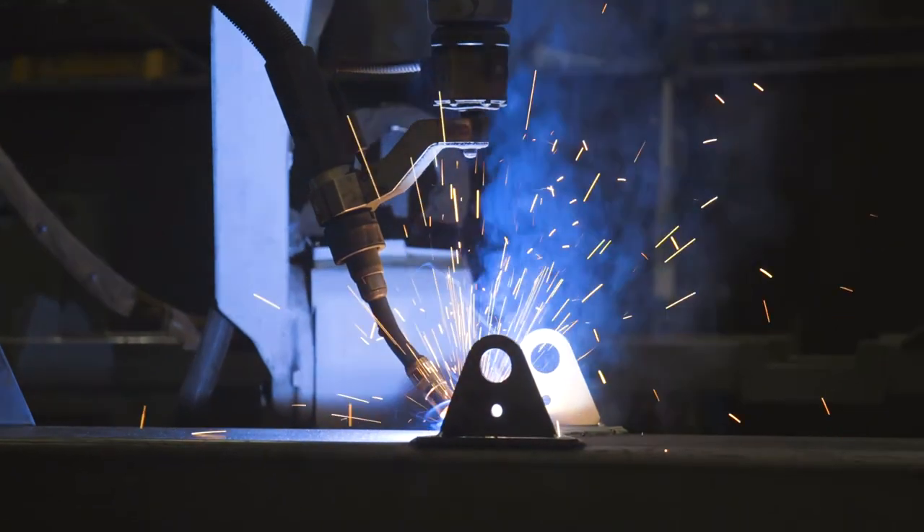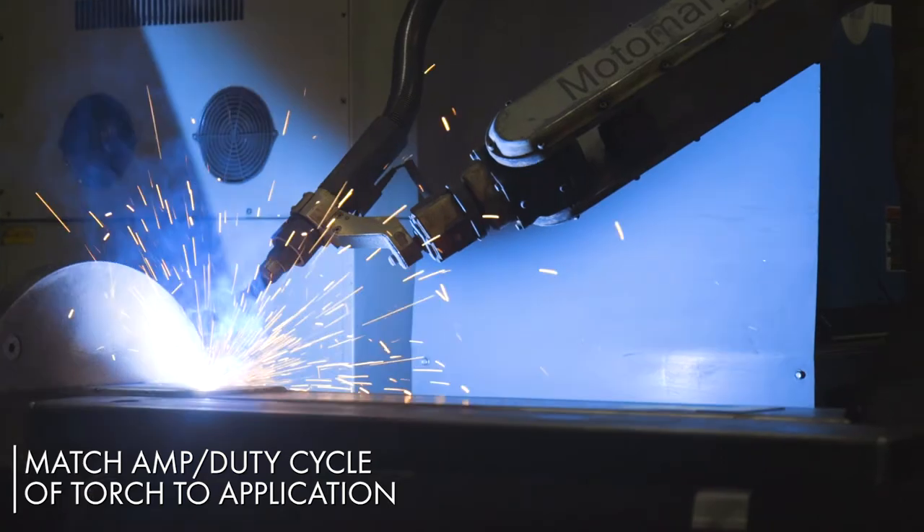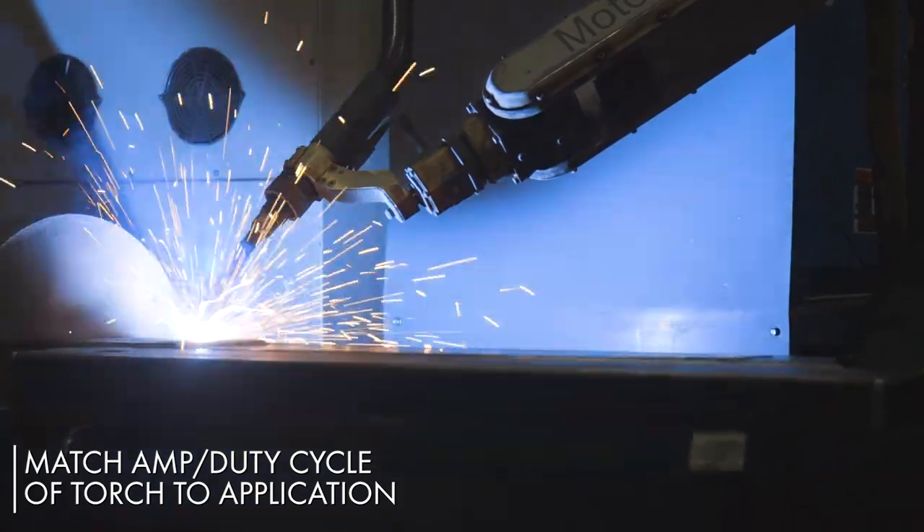Let's first start out with the most critical point in your robotic application: the torch. An entire production line can be halted when a single robotic welding torch fails, so it's important to ensure that the amperage rating and the duty cycle of your torch matches or exceeds what your application calls for.